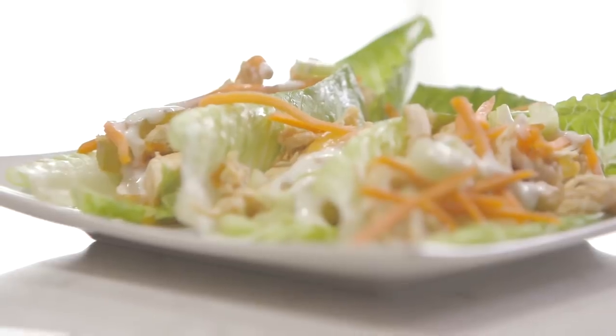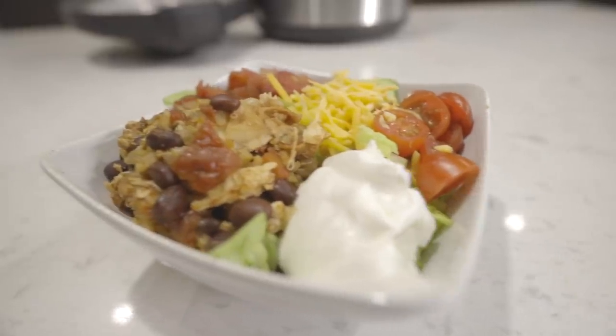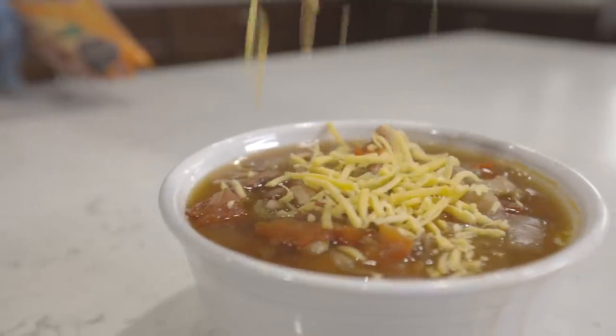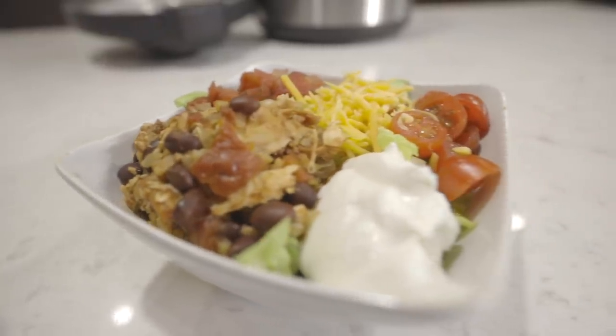Hey everyone, welcome back to Six Sisters Stuff. Today we're going to share with you three easy dump-and-go recipes that anyone can make. My name is Kristen, and I'm Camille. Today we're making some Instant Pot Buffalo Chicken Wraps, some 15 Bean Soup in your Instant Pot, and Chicken Burrito Rice Bowls. These recipes are quick, easy, dump-and-go, healthy, and you can feel good about feeding these to your family. Let's get cooking.